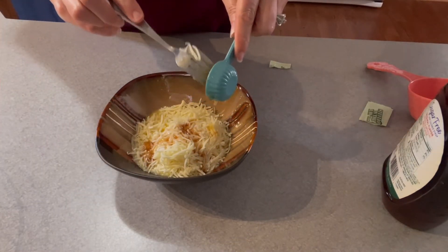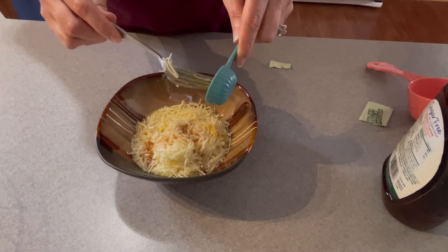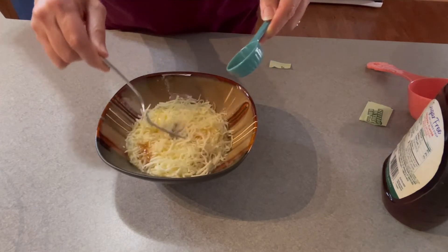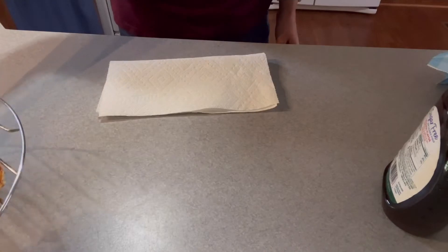I'm going to get that in there and stir it up, and then all we're going to do is put it on the waffle iron. This makes two. I'm going to put it on there and cook for three to four minutes, and once they're done I will get back with you.